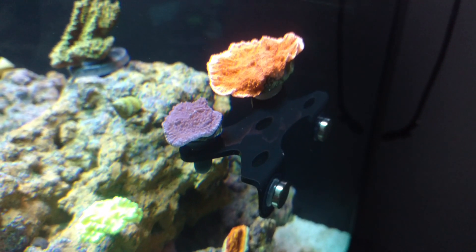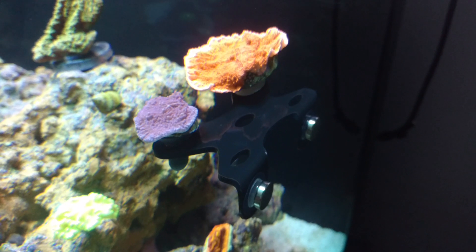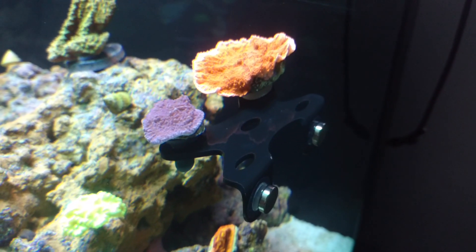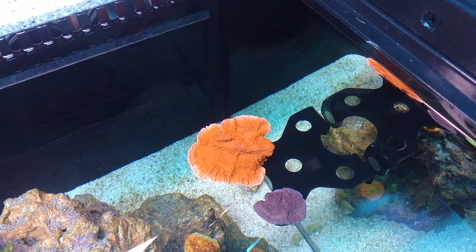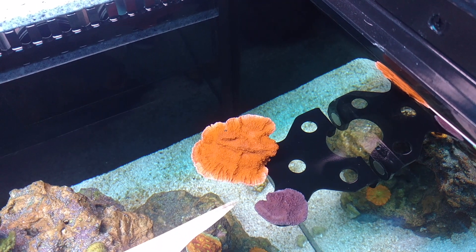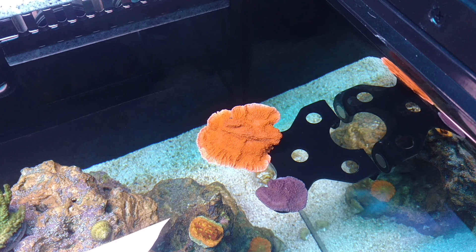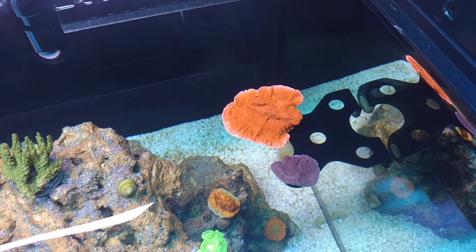All right, so here's the larger one that holds five individual frag plugs. I ended up putting my Money Caps on it because I wasn't 100% wanting them to encrust onto the rock. So for now they're right here — I got them pretty high up in the tank to get a lot of light. You can see I shut the flow off and I'm trying to cover the lights a bit so you can see what it looks like from above. It's really nice, and it has not affected any of the flow for the corals below it.